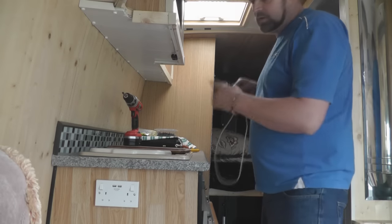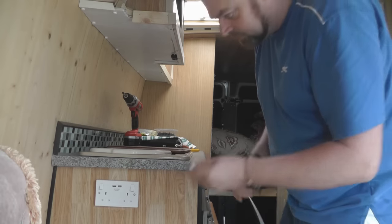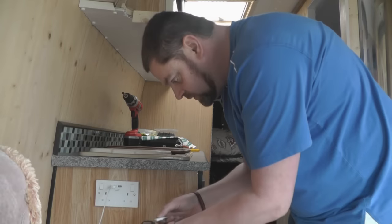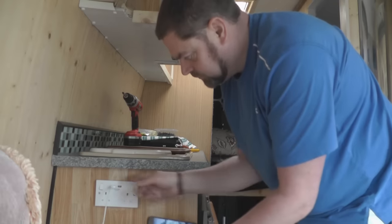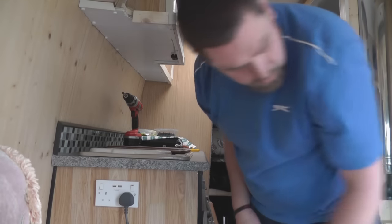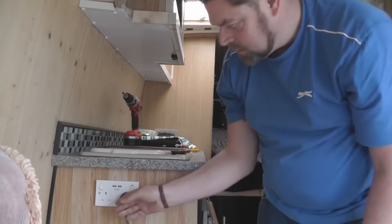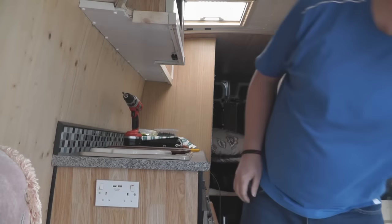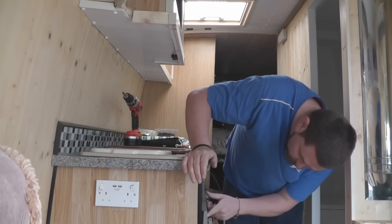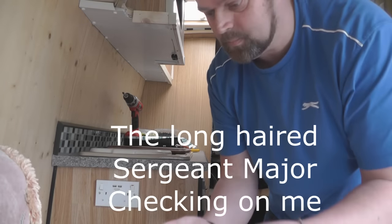Plugged into the mains and switched the fuses on — this is just a test to see if we've got electricity running through. There we go — charging! That's a good sign. We're on — everything is all systems go. We now have power, and the fridge is on as well.